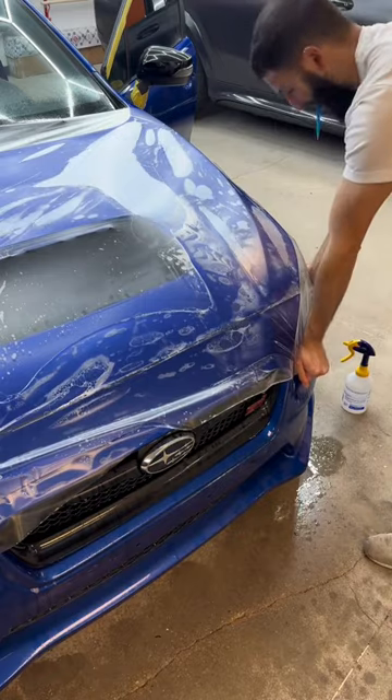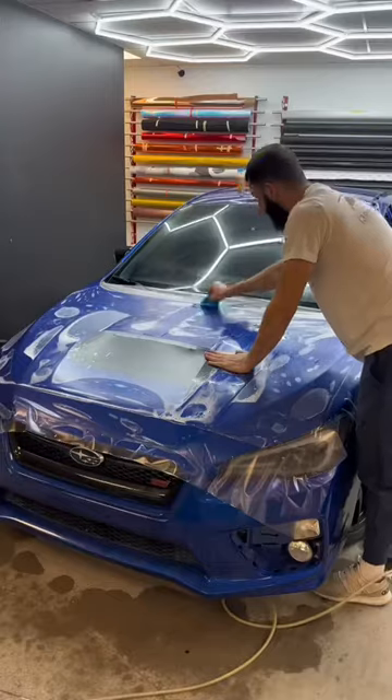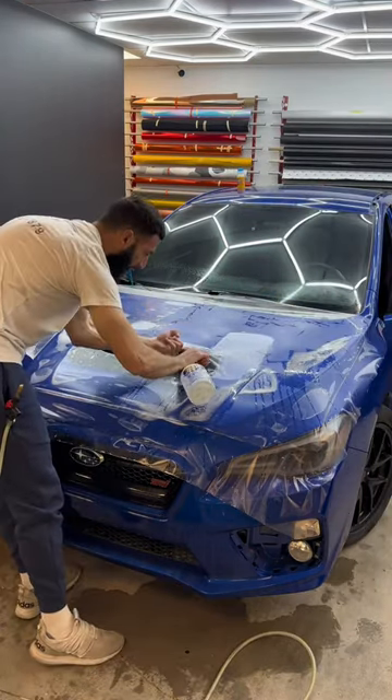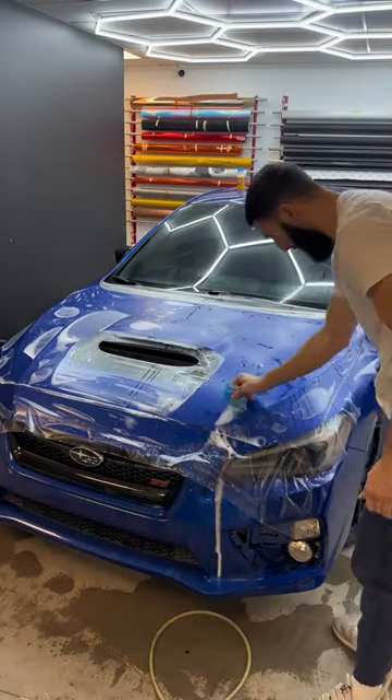Once the film is fully glassed out it should look something like this, and then we can start squeegeeing that water working from the middle to all the edges. We're going to cut a little relief cut right here in the middle and spray some tack solution right in this little recess to help the film stick.